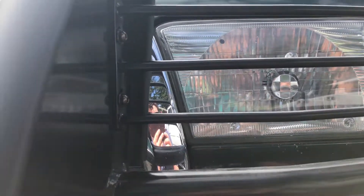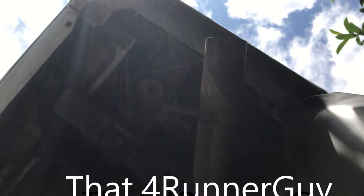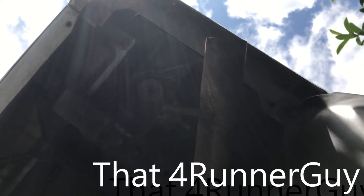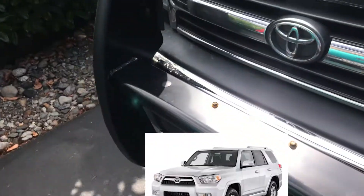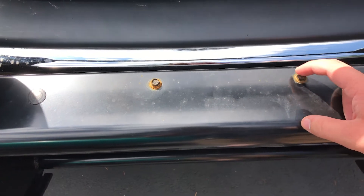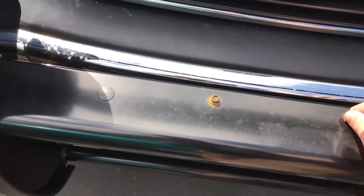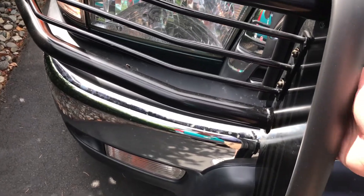Hello, and today we are going to be looking at Ares 24 Grogu. First off, these bolts do not come loose — I've got to find a way to unrust these, probably just use some stainless steel wool on there. These all come pre-built and everything.